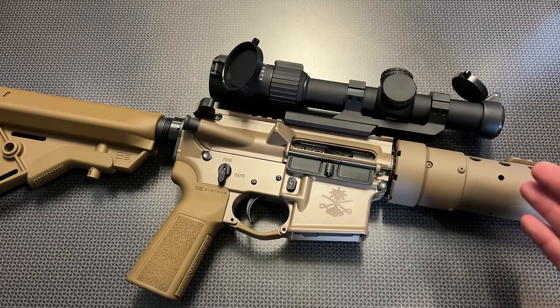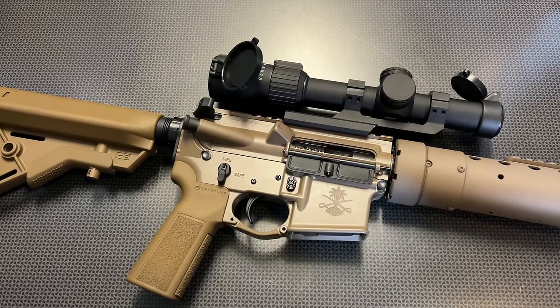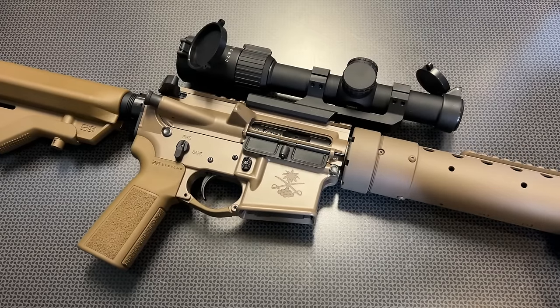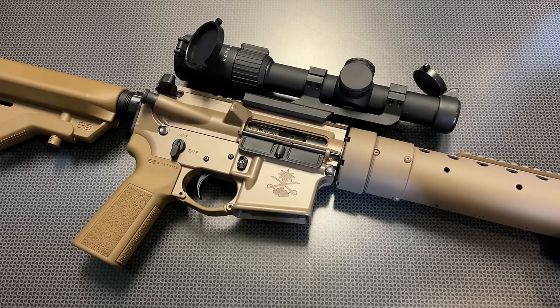If you want the exact specs and details of the entire setup, you can head over to PSA's site. You can also head over to my Campsite page and find the best deals possible, as well as daily deals over on my Instagram page, so don't forget to check those out.